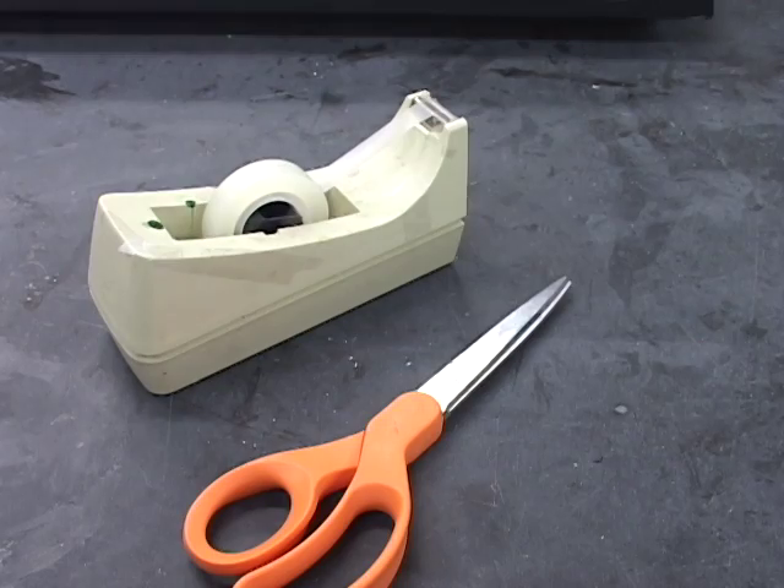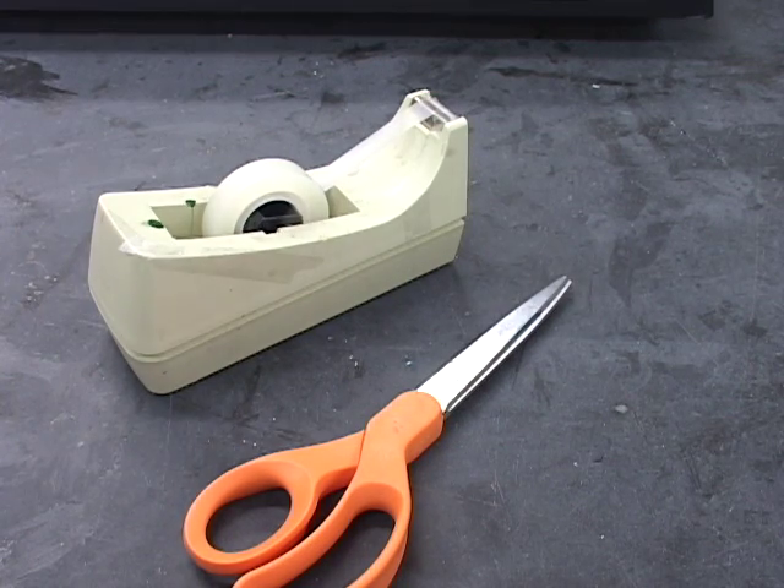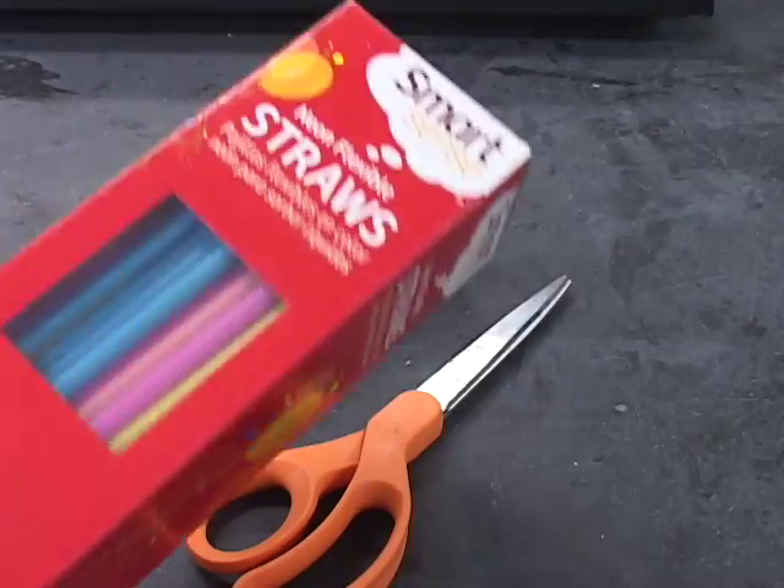I have to warn you that making the reeds for this project is not easy. It's a skill. And like any new skill, it's going to take time to learn how to do it. That's life. Alright, enough lecturing. You're going to need tape, a really good pair of scissors, and of course some straws.